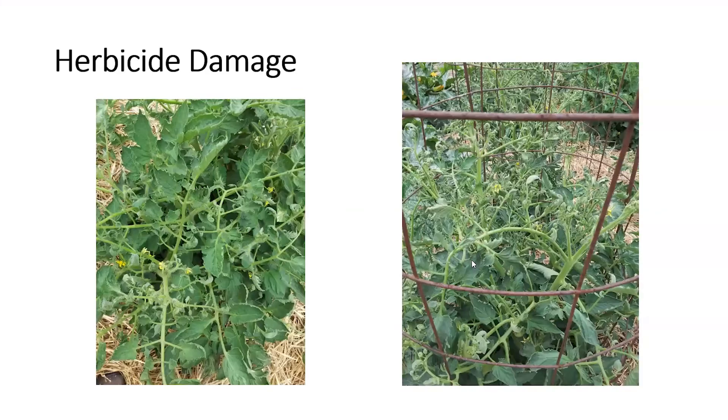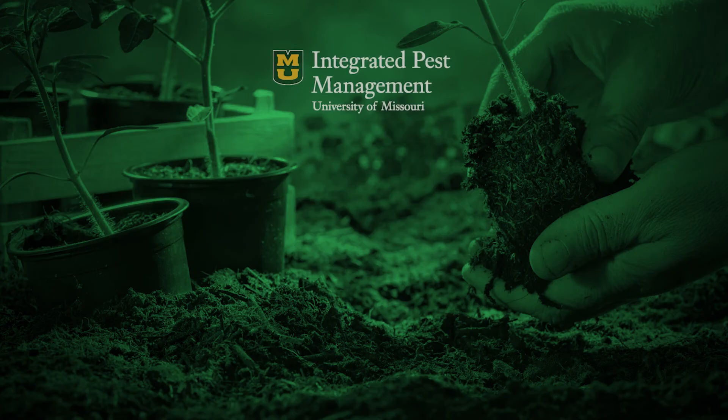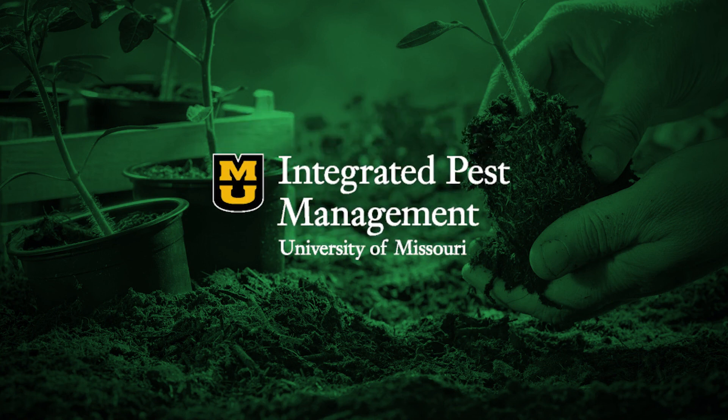We are still seeing some people with herbicide damage. Most of this occurred weeks ago when row crop farmers were spraying herbicides on soybeans, and it's still showing up in some plantings. People want to know: is that disease or herbicide? If it's really curled, gnarled, and distorted looking, chances are it is herbicide drift on your tomato plants. They're very sensitive, as are grapes — I've also seen some grape vines with herbicide injury.